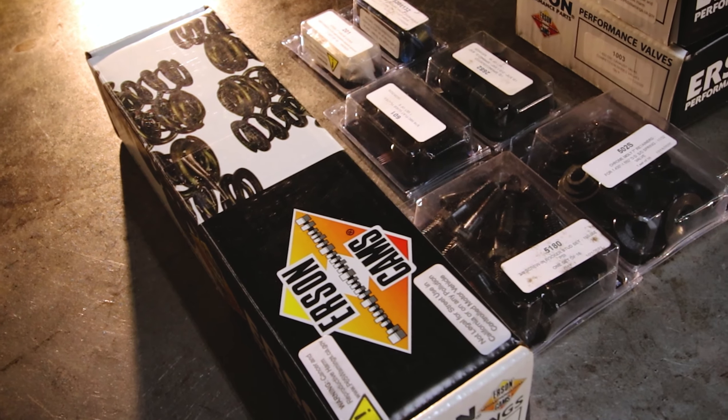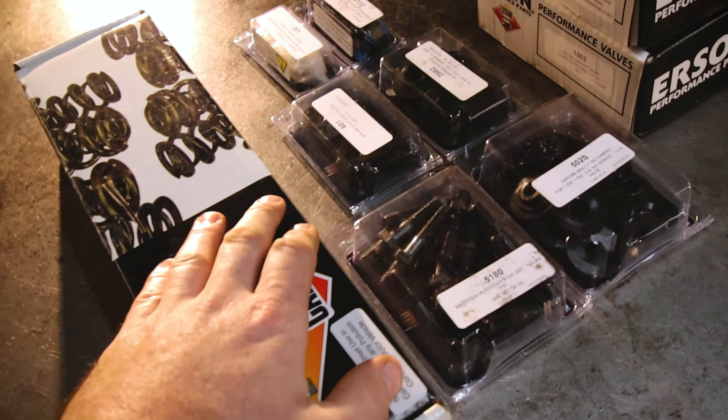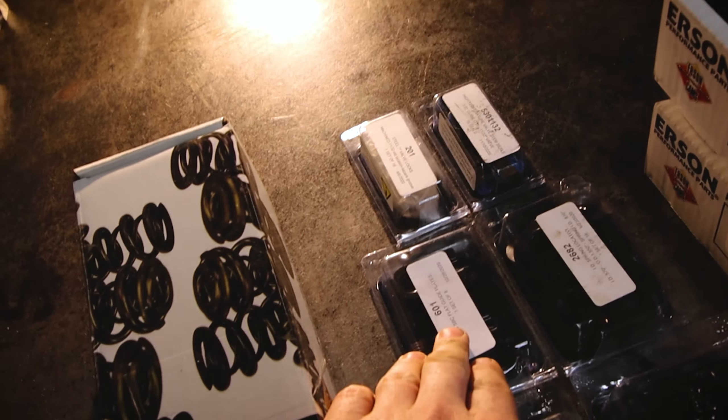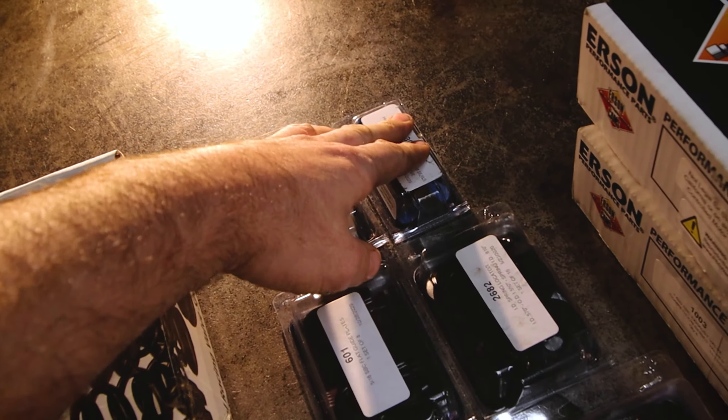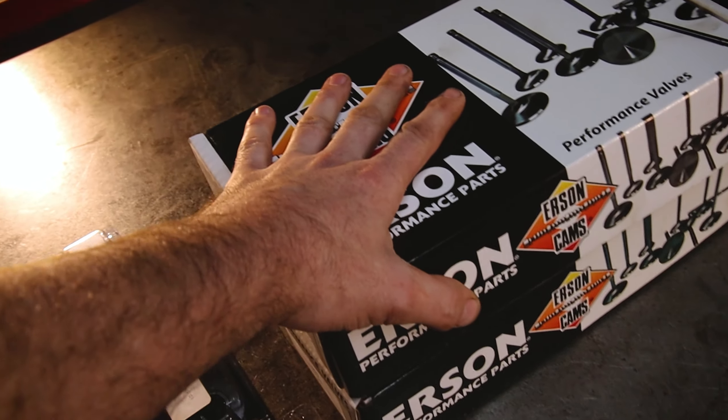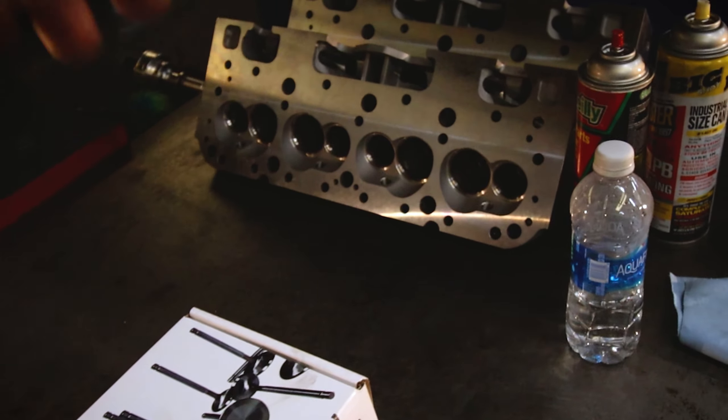I probably have everything except for the camshaft, but I can't put the head together now. So I got the springs, I got the screws and studs, I got the retainers, I got the spring locators, I got the guide plates, I got the locks, I got the valve stem seals, and of course the valves will go in the head. So let's get those things and start putting them together.